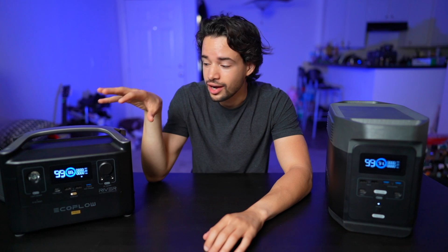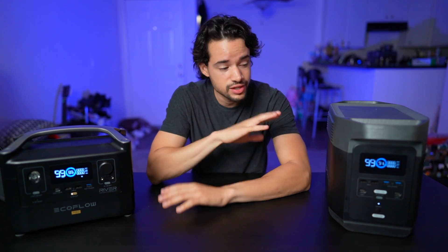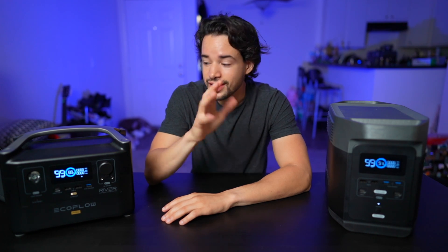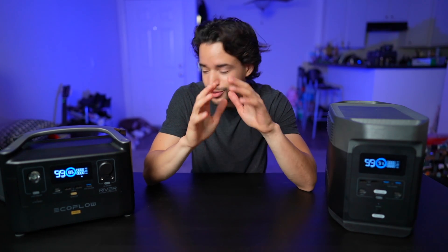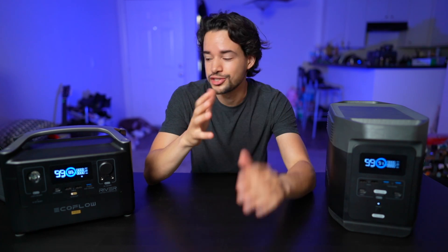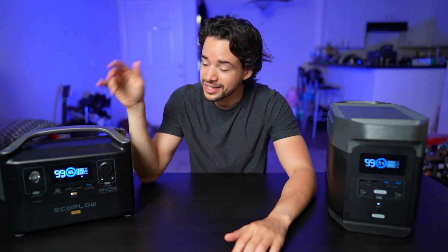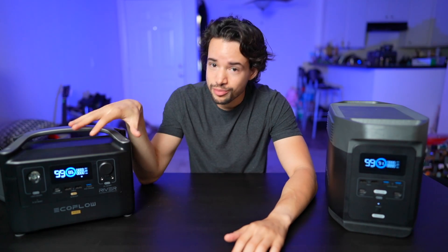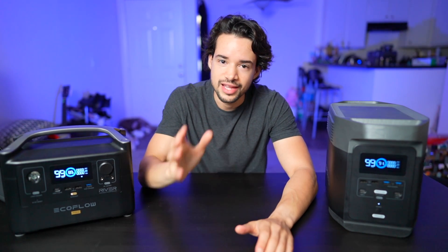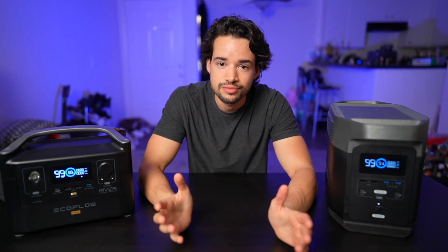The RiverPro has one extra icon on its screen — the Wi-Fi signal — because it's the only one of these two that uses the app. In the past the app has had terrible reviews and connectivity has been a pain. It took me several days just to connect, but once I did I updated the RiverPro and had no problems after that. They've even released a new app that is even better — give it another chance.